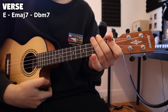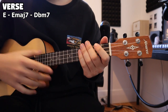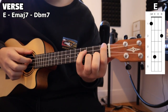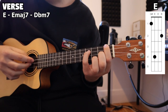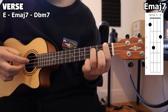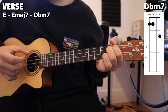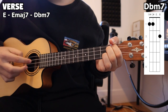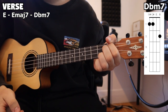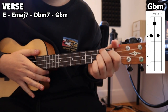That part repeats — I believe it's four times throughout the verse. And then after you play that four times through, this is where we add on the extra chords. So on the last time playing through, after we play that D flat minor 7, this is where we're going to be playing our G flat minor as well.